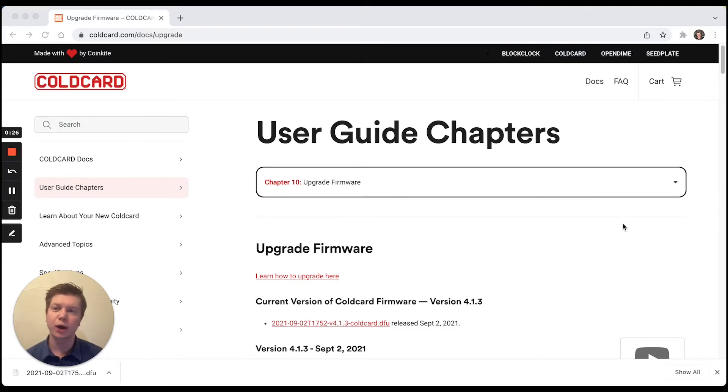That site is where we are now at coldcard.com/docs/upgrade. You're going to see here on this site that the current version of the Coldcard firmware is version 4.1.3 — at the time of this video, that came out on September 2nd, 2021. So if your version on the screen of your Coldcard does not match this, then it's a good idea to upgrade.